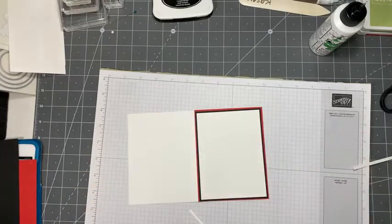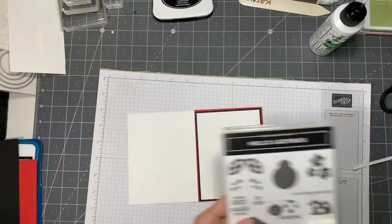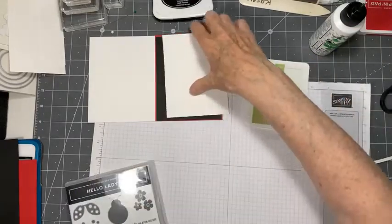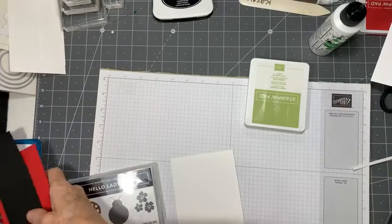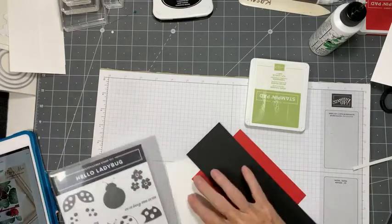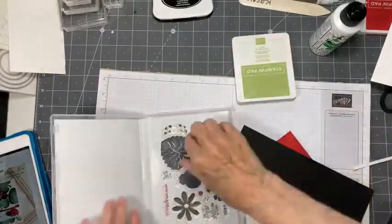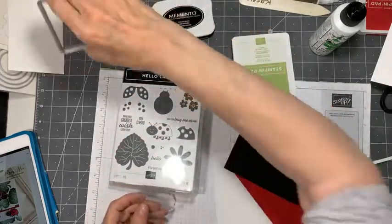We're going to get out our stamp set, and we're going to make our own sort of background piece here. I have chosen to use the pear pizzazz for my leaves, so I'm going to make a bunch of leaves on my sort of background as it were.